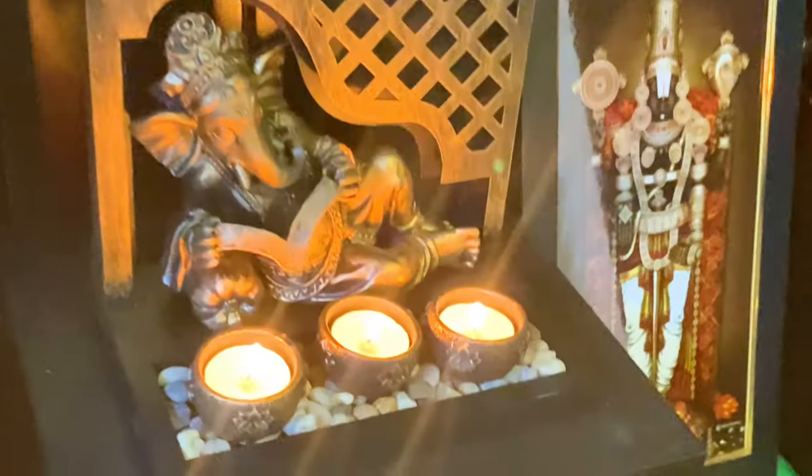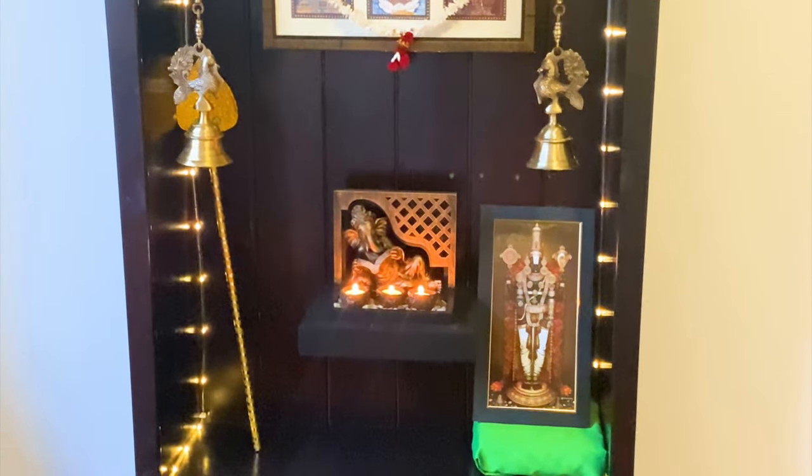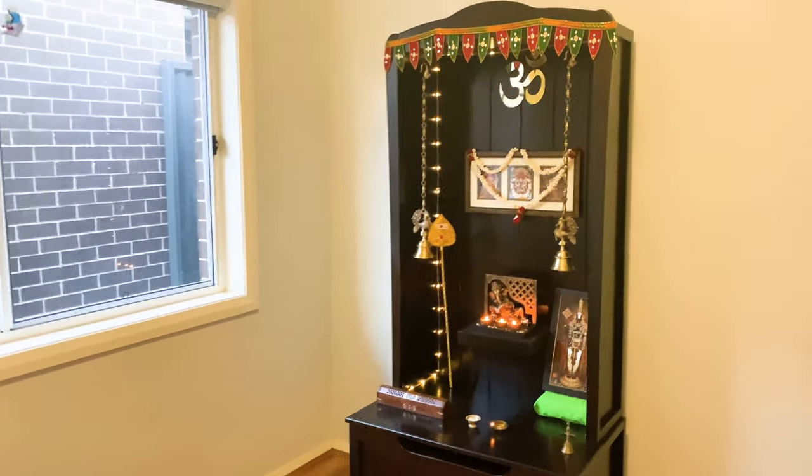You could add a few more pictures of deities and the temple will look full and complete. For all of you who like a lot more color and have a lot of things to put in your prayer place, you could do something like this.